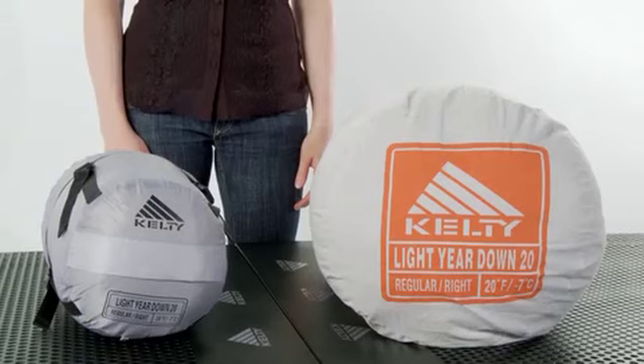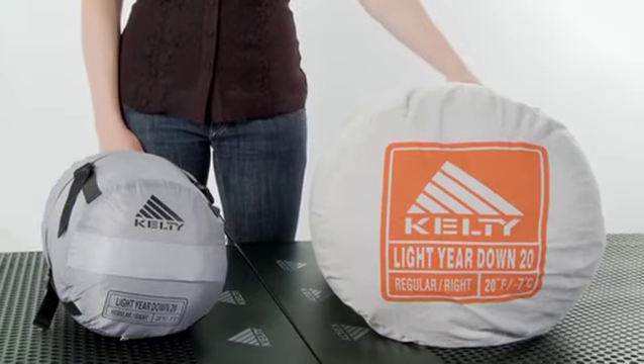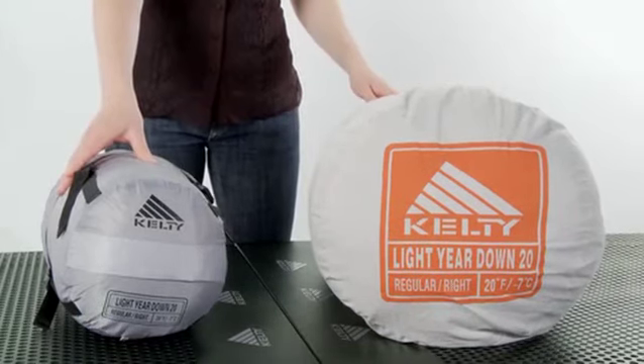Finally, all of our Lightyear bags include a storage sack, which preserves your bag, and a lightweight compression stuff sack, helping to keep your bag as small as possible within your pack.